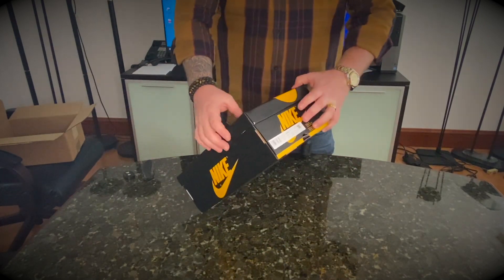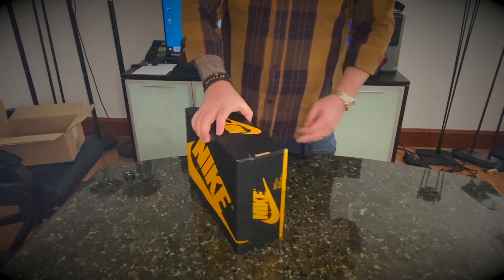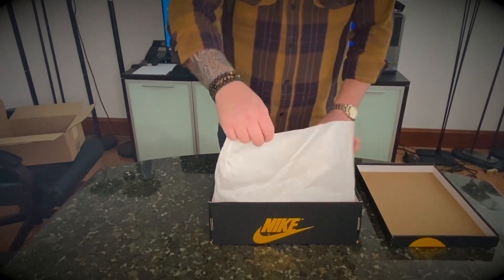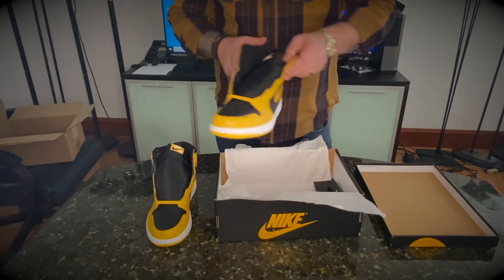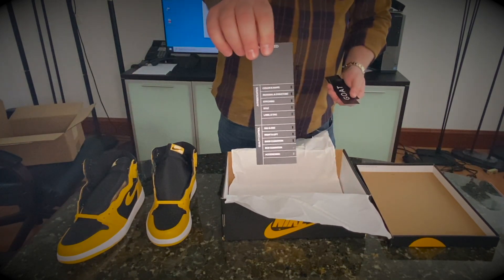Retail on these was $170. Because they did restock a few times, you were able to pick these up at a discount, but the value of these is going up little by little. I'm sure it was $170. GOAT has an authentication process here.